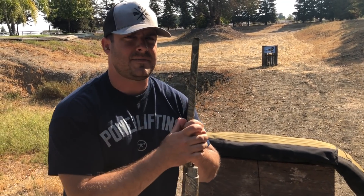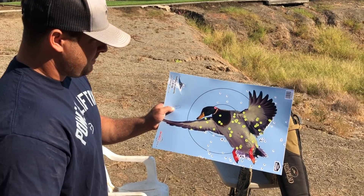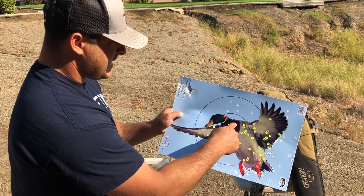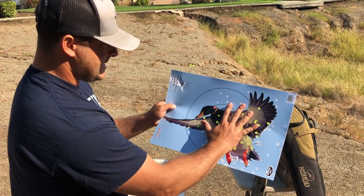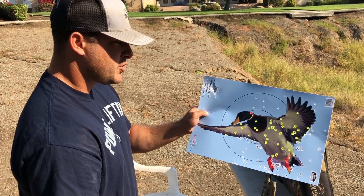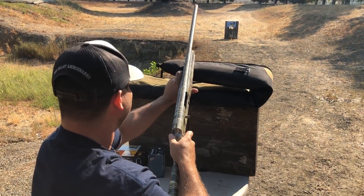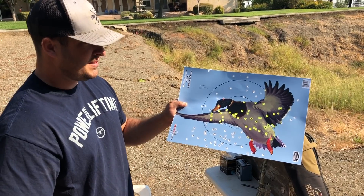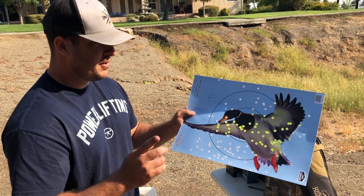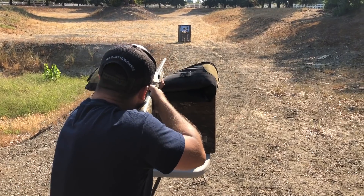We're starting at 20 yards like we have been on these videos, then we'll move back to 40 — one shot each. The Browning XD at 20 yards: very impressive, looks really good, pretty tight. I aimed center mass and it just destroyed the target. Moving on to the Federal Blue Box: that looks good too. I'd say the Browning is really close, but I think the Federal is just a little bit tighter. Let's move on to the Field & Stream at 20 yards.